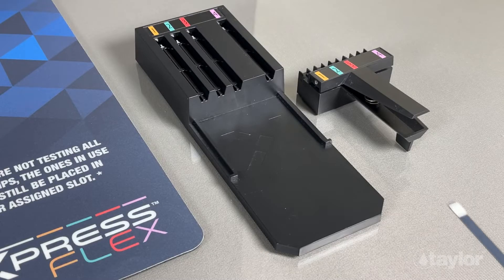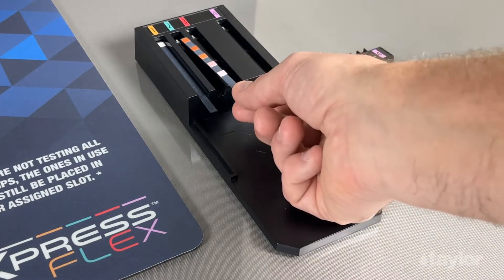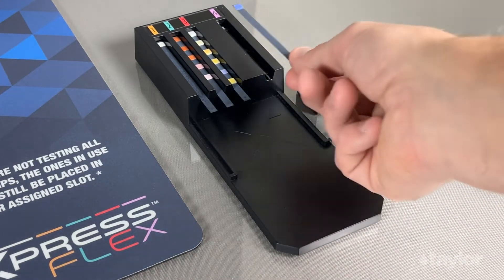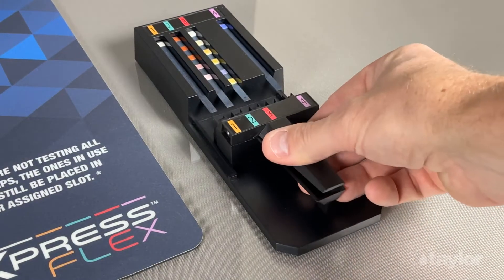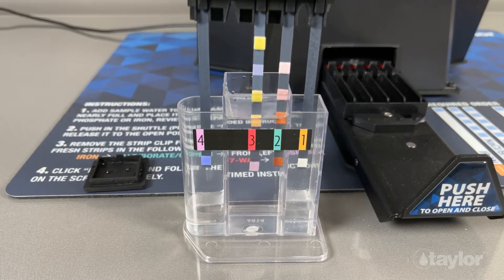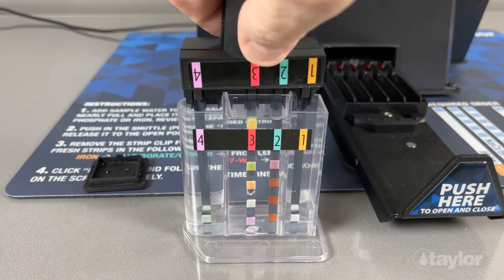Add the Flex 1 strip, Flex 2 strip, Flex 3 strip, and Flex 4 strip to the strip loader, and use the strip clip to pick them up. Dip the test strips into the test vial, remove, and place the strip clip onto the shuttle.